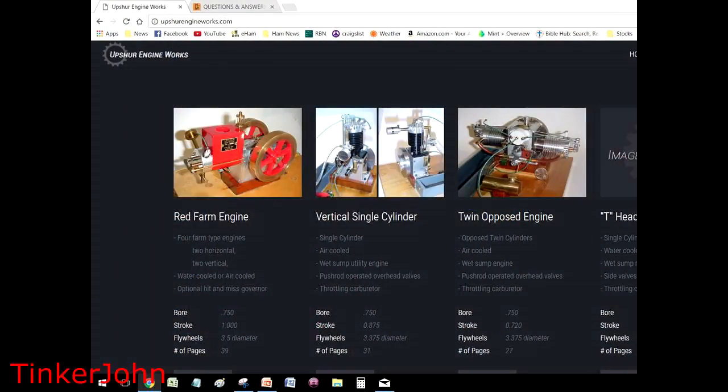Thanks for following along, sure do appreciate it. Here are a few slides that will take a look at the different engines that are available on the website and some things that you might want to consider. When you go to the Upshur engine website, this is the webpage that you'll pull up that has the plans on it.